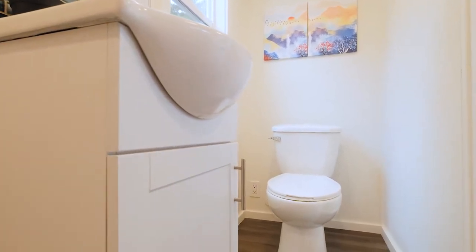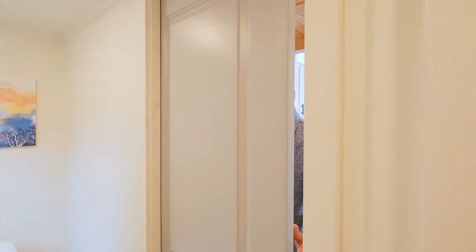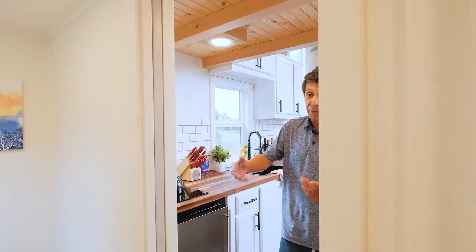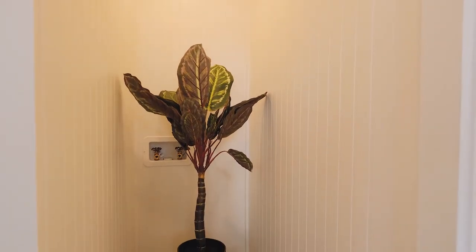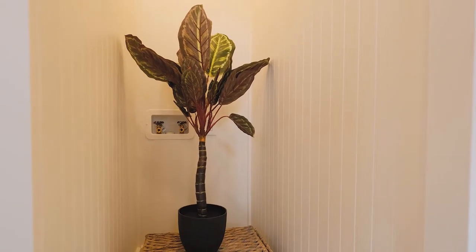One of the things I want to show you is a pocket door — we've painted it a nice light gray and I think it turned out really nice. Can lights in the bathroom are standard, and of course you've got an exhaust fan in there as well. The space over here is for the washer dryer, or it could be a cabinet — it's up to you. It's plumbed for a single unit washer dryer in that space.